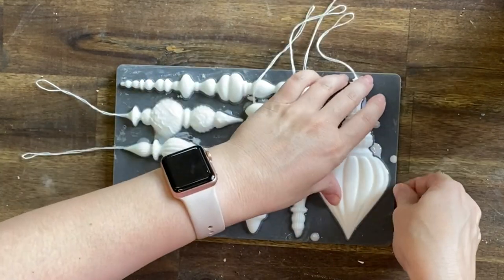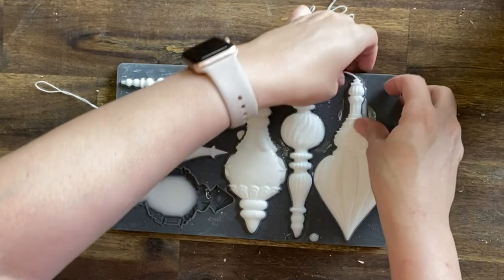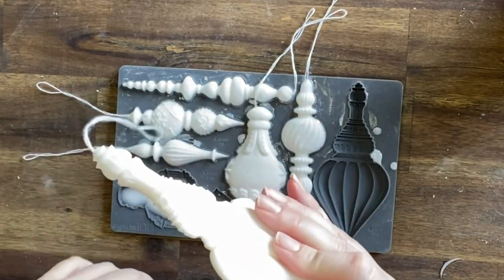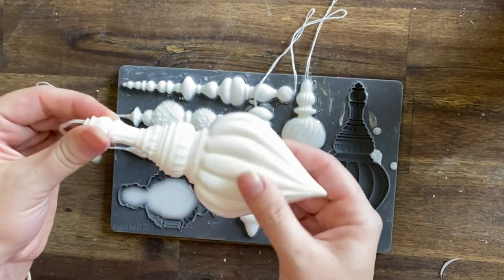Amazing casting resin takes about 10 to 15 minutes to set, so I'm very carefully pulling the mould away from my bauble casting. As you can see, I now have a beautiful double-sided decoration.